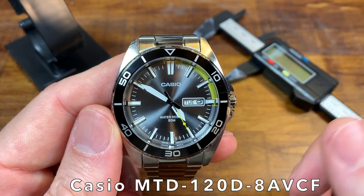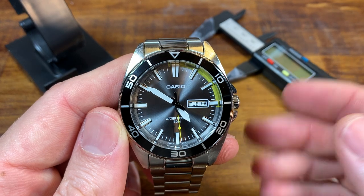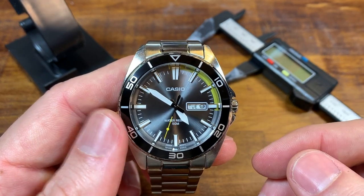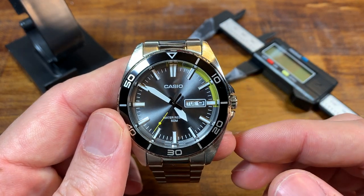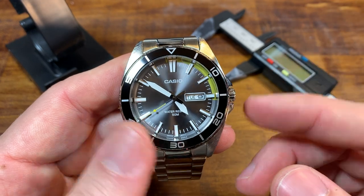Here is the watch in question. We'll go over the specs, the design, everything I love about this watch, the few things that definitely need to be improved, and by the end hopefully you'll be able to decide for yourself whether or not you want to make one of these your own for the frankly unbelievable price of $29.